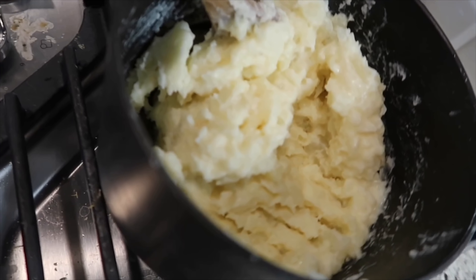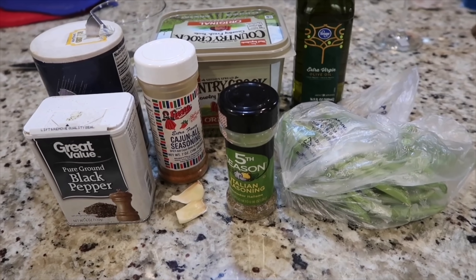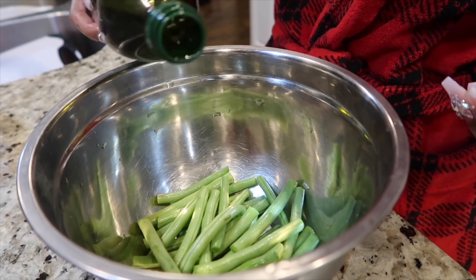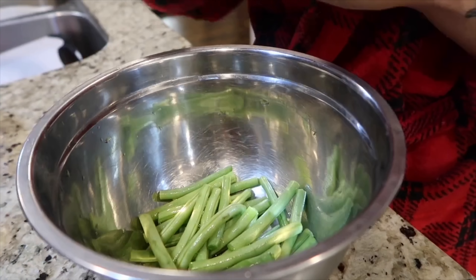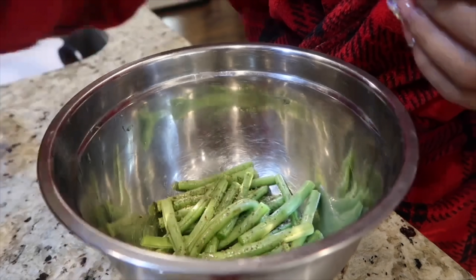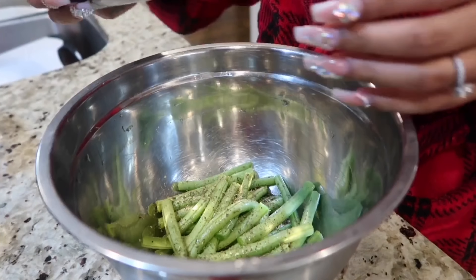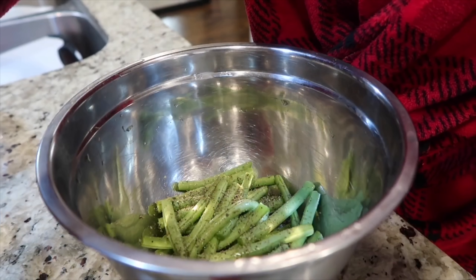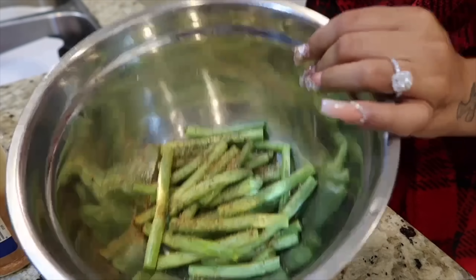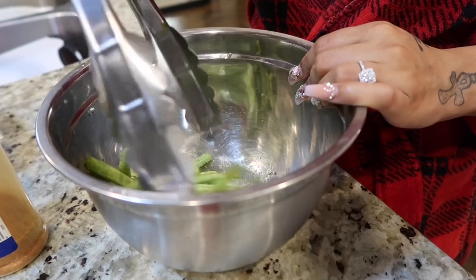Now I'm going to show you how I make my green beans. I use salt, pepper, cajun seasoning, Italian seasoning, butter, and olive oil. Once you've rinsed your green beans, put them in a bowl, drizzle with some olive oil, and season them with all the seasonings. I don't have exact amounts, but don't over-season them — you don't want them too salty. It's better to under-season because you can always add more seasoning later.